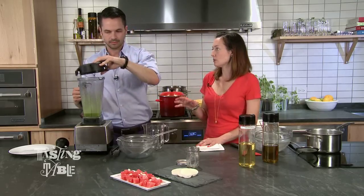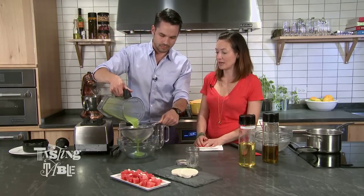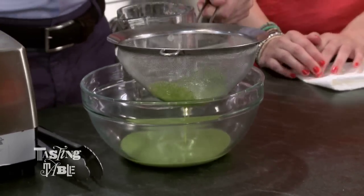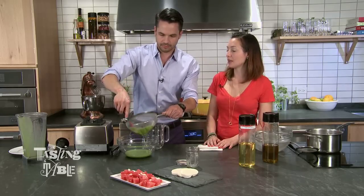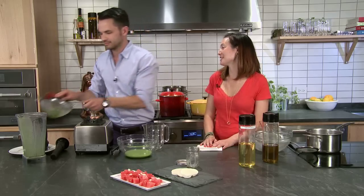If you wanted to, you could take this whole thing and put it in the fridge so that the flavors infuse overnight. But since we're a little pressed for time, go ahead and strain out the oil. I like anything that we can use immediately, especially in the summer when you don't have very much time. You don't have to throw out this extra basil — I like to mix it with a little bit of fresh ricotta and make a spread for toast or a little appetizer for guests.